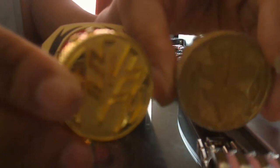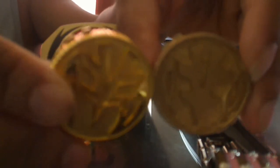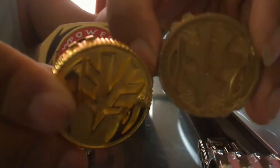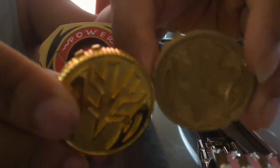These metal coins here, they go into the Morpher with super ease. You don't need to force anything. In fact, a lot of them actually go into the Power Morpher a lot better than the original Power Coins that were given by Bandai.